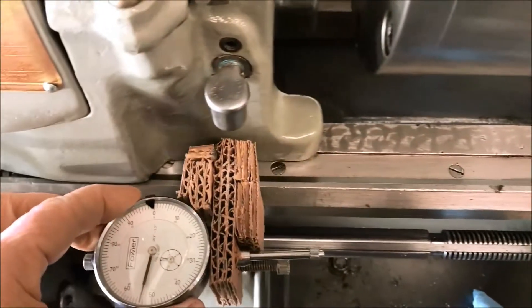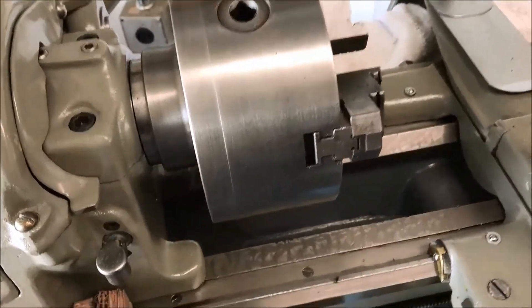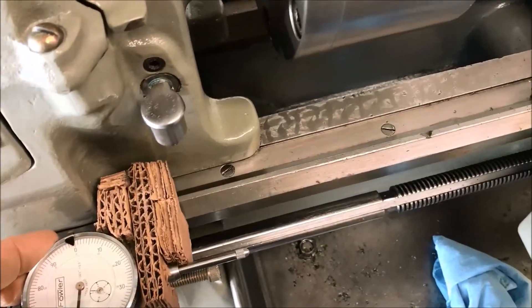I wanted to be able to get way back in here in case I'm using the collet chuck or the collet holder — I'd still have enough travel not to interfere with getting in closer to the headstock.